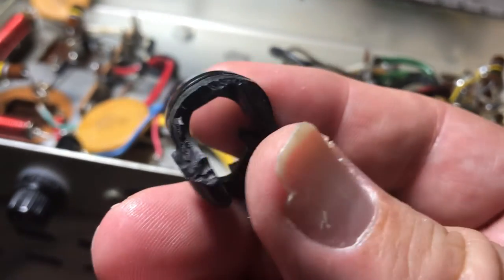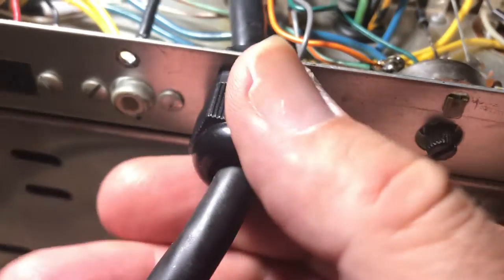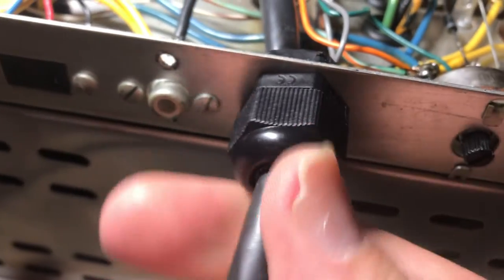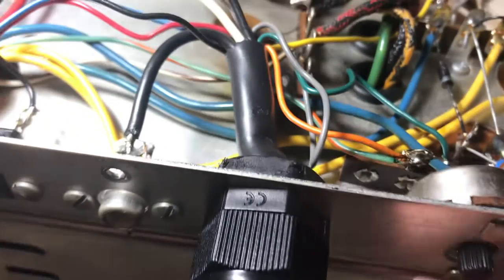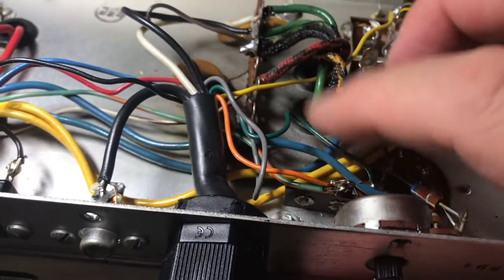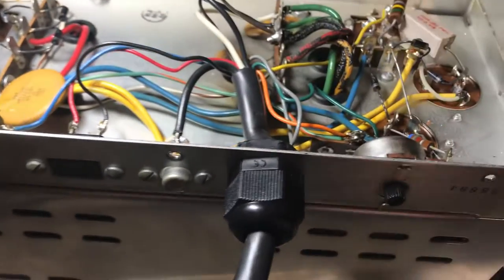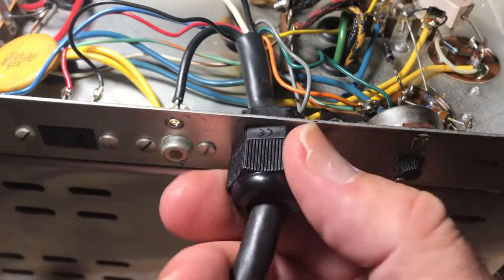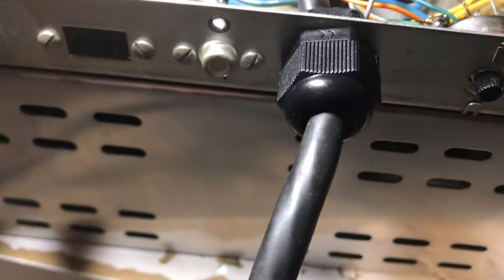The only problem with this replacement is you can pretty much put it over the wire. I bought this off of Amazon — it's probably some Chinese thing but it sure does work well. The only problem was I had to unsolder all these connections to get the thing through the hole. Anyway, that's the solution there — and these came from Amazon and I got a whole bag of them.